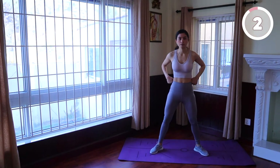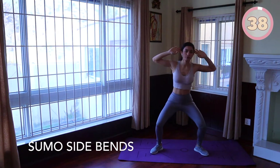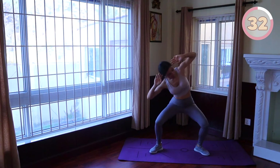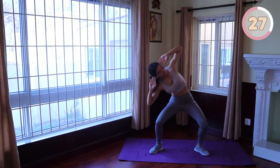Bend: stand with your feet in a wide stance, your toes pointing out to the sides and your hands behind your head. Bend your knees, press your hips back, and bring your right elbow towards your right knee. Repeat on the left side and keep alternating sides.